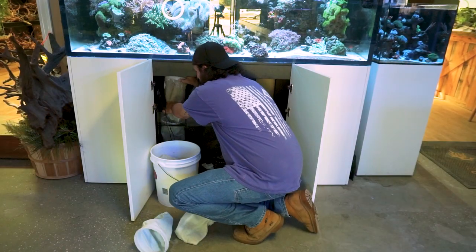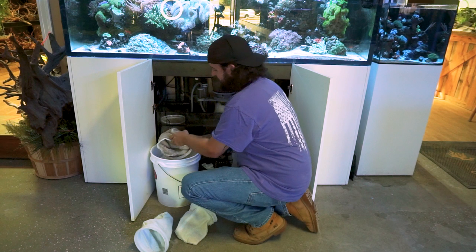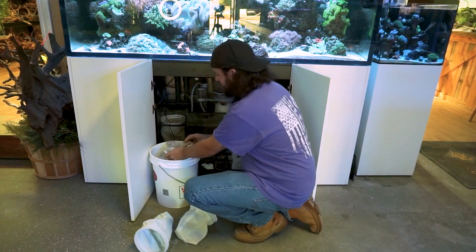I like to pull them out and let the water kind of drain out. I always use a bucket, just so you don't make a mess.